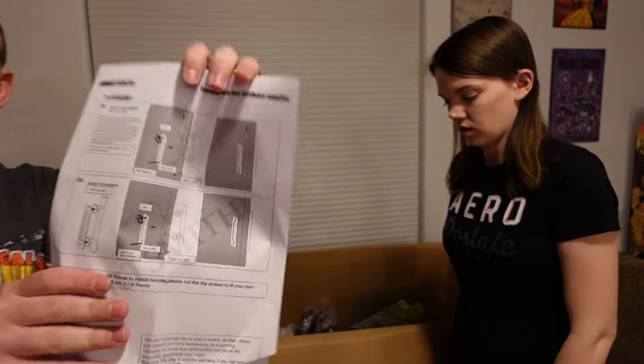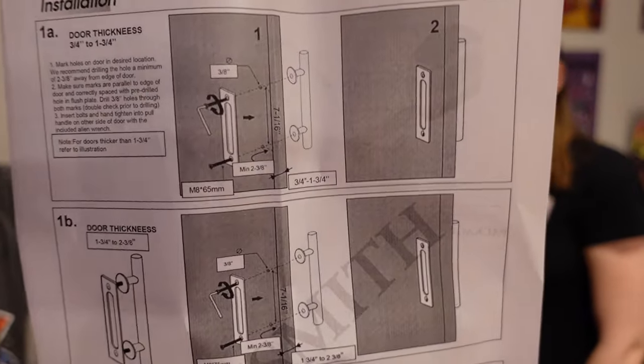Oh, it's a handle for a pocket door. Handle for a pocket door, I think.